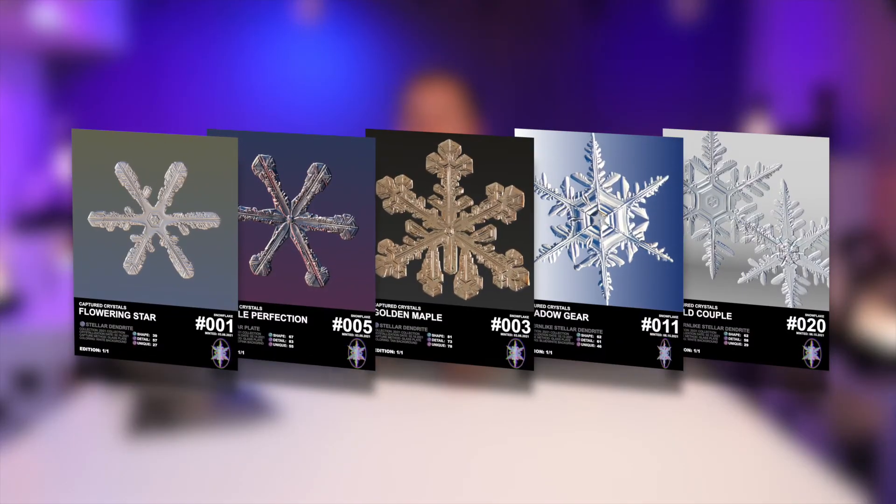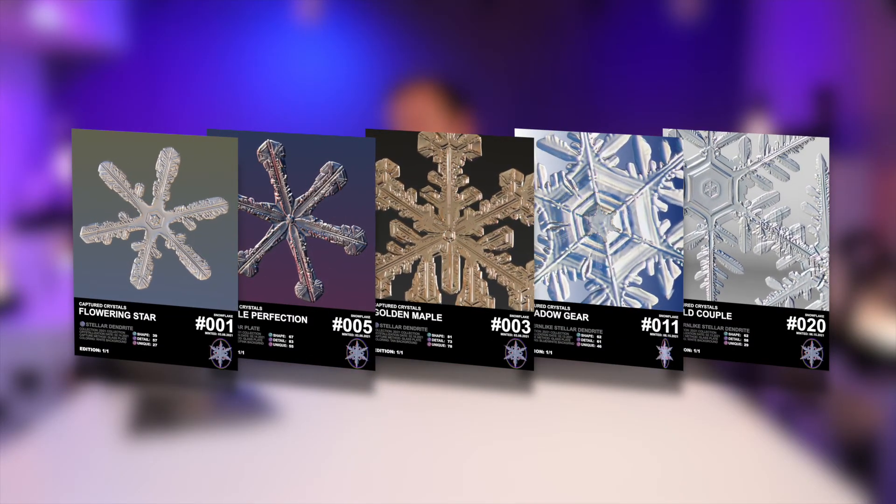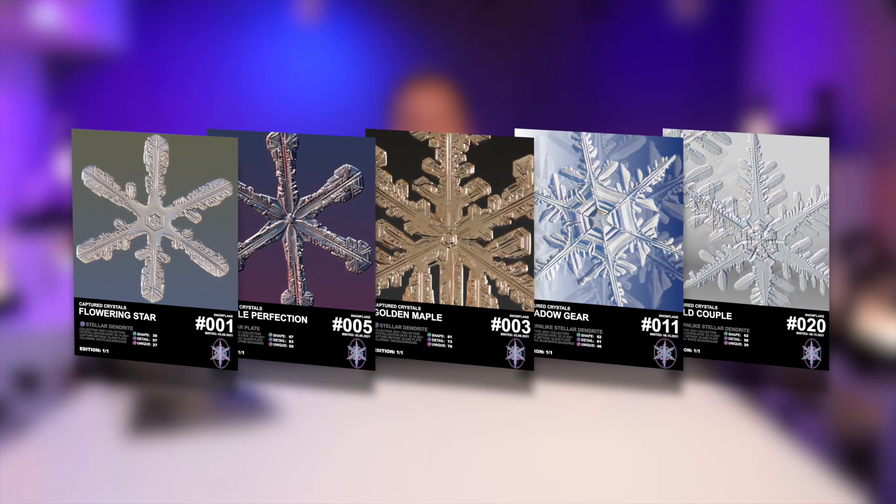In addition, I've also minted them as one-of-one NFTs on OpenSea under Captured Crystals. I was really hesitant to list these because I kind of want to keep them all for myself — they are just beautiful.